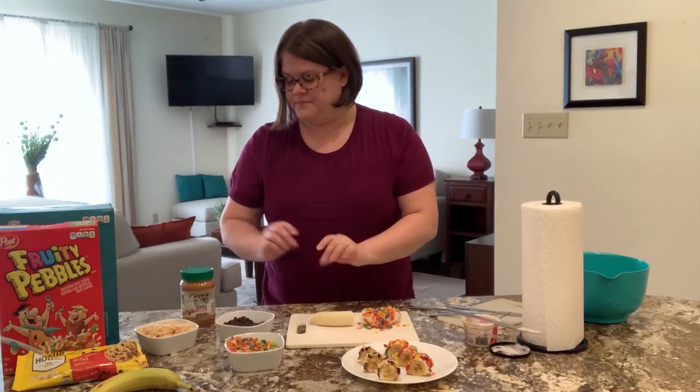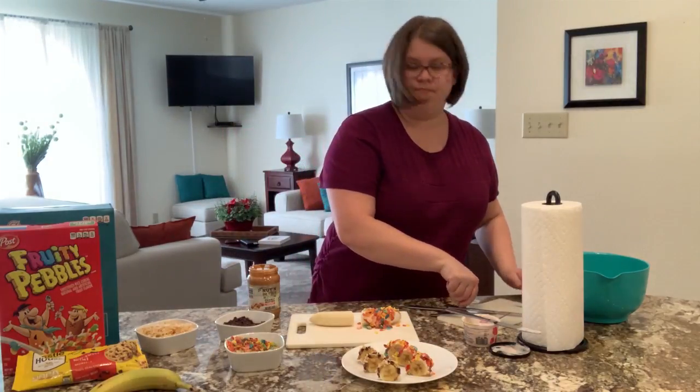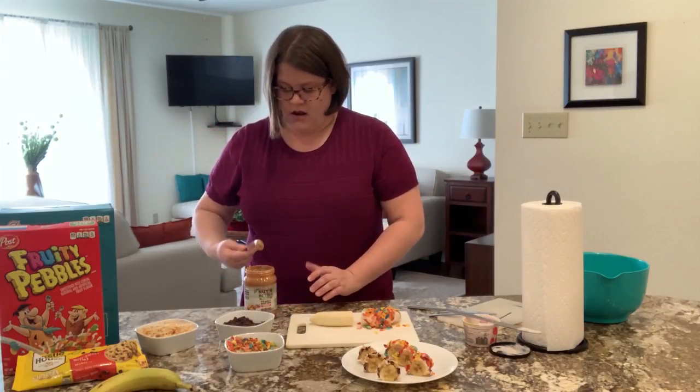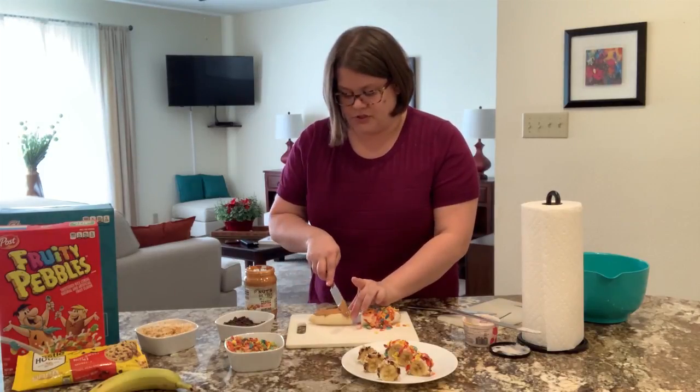Let's go to the second one. The second one is our peanut butter, and this spreads pretty much the same as yogurt does. I can smell it — it smells really good. Obviously it's going to be a lot darker, so you're going to be able to see this a lot better.